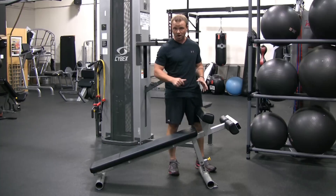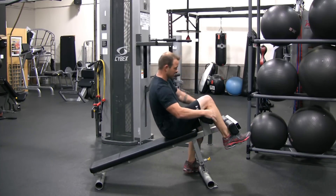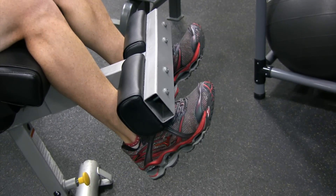First you're going to get on the device properly. You're going to place one leg behind the pad and then the other. It helps to bring your toes back, and that's what locks you in position.